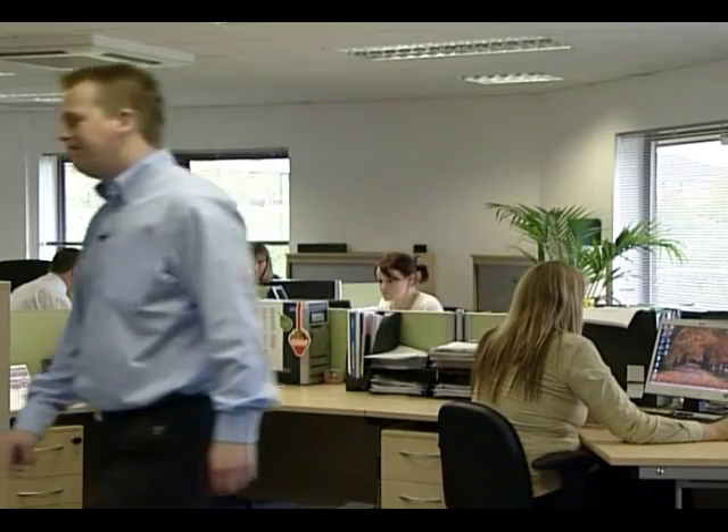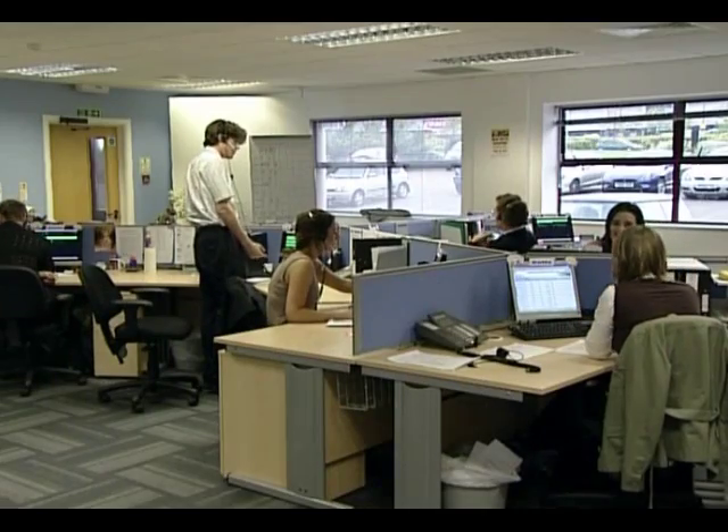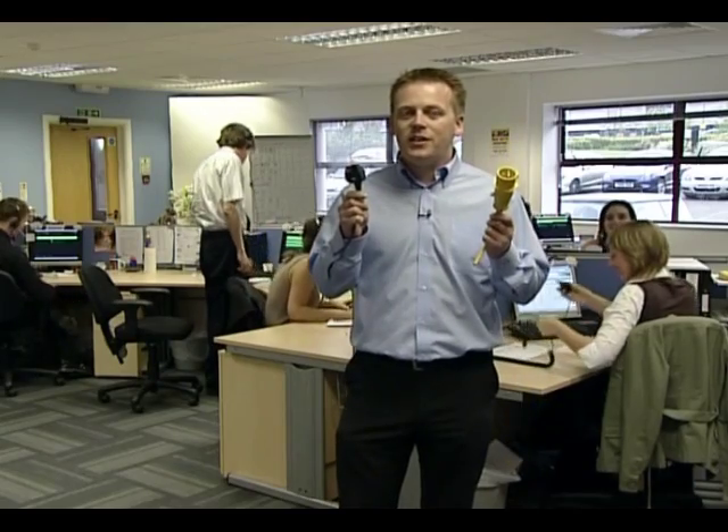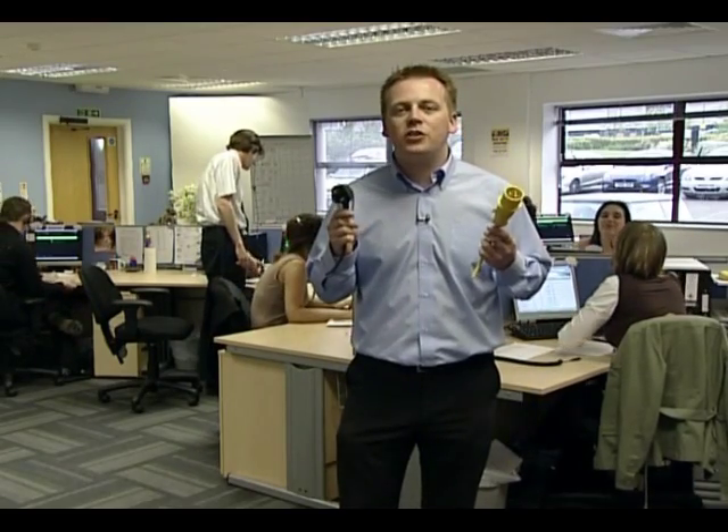If you come across appliances without a plug, you must get it tested by a qualified electrician. So how do we know which items we need to test? Dead easy — if it's got one of these, or one of these, then we need to check it to ensure that it's safe. In fact, if it's got any type of plug we need to check it to ensure that it's safe. Let's have a look at the tests in a little more detail.